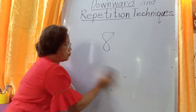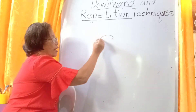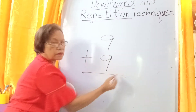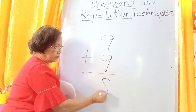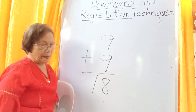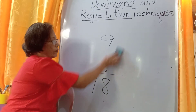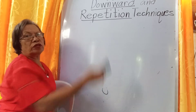Then we have 9 again. 9 plus 9: read 9 — 9, 8. The answer is 18. Okay, that's enough. Now we come to the repetition technique.